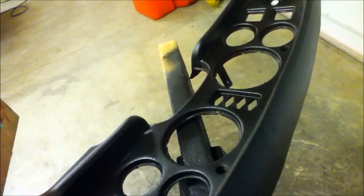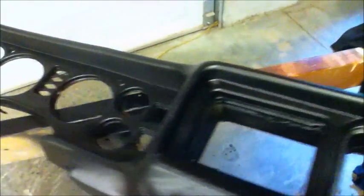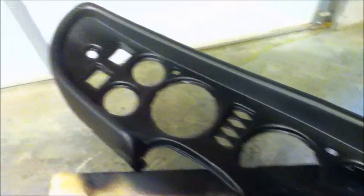It dries to a pretty nice flat finish. It was a little bit challenging getting the paint on smoothly, so there are a few blotches here and there. But overall, I'm pretty happy with how this thing came out. I think it's going to look fine once I put it back in the car. So there you have it — fixing an old cracked dashboard assembly using Gorilla Glue, a little bit of elbow grease, and some Duplicolor truck bed finish.